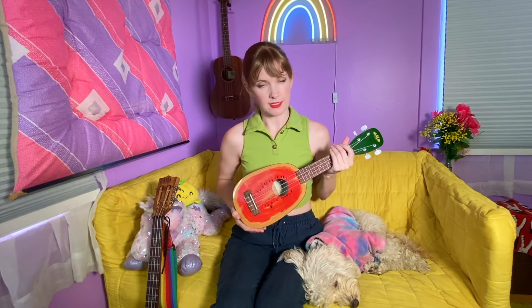The baritone ukulele stands out for a lot of reasons. First and foremost, its larger size gives it a really great, deep, rich tone — at least in comparison to the other ukuleles, which are all smaller. For example, let me play the C chord on a standard ukulele. This is Wally. Nice and bright, very high resonance.